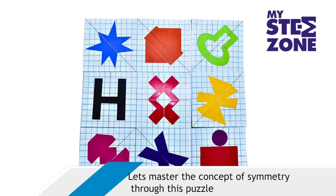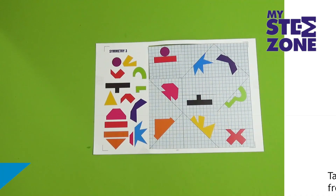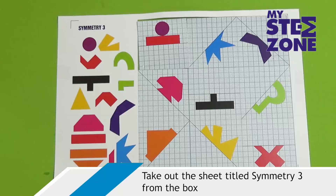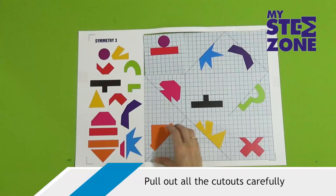Let's master the concept of symmetry through this puzzle. Take out the sheet titled Symmetry 3 from the box. There is only one sheet. Pull out all the cutouts carefully.